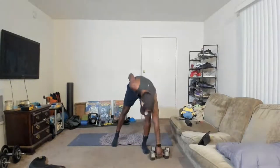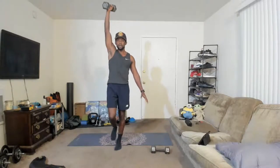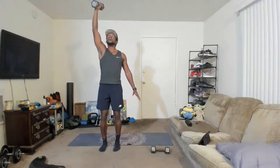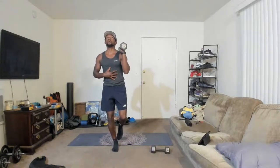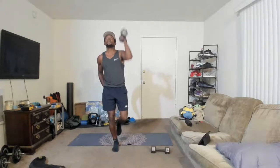Grab your weights. Single-leg shoulder press — one arm, one leg. Everyone balances on their left leg, weight in your right arm. We just push the weight up and down — a little balance work. If the balance is too much, you can come down to two feet but still do the single-arm shoulder press. Switch it over — right leg balance, left arm up. Find your balance, knee is soft, not locked out. Put that work into your glute. Two, one. Relax.